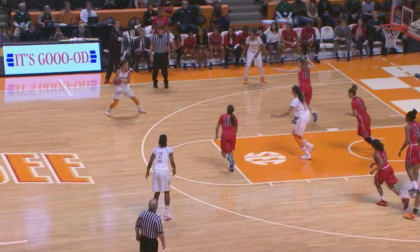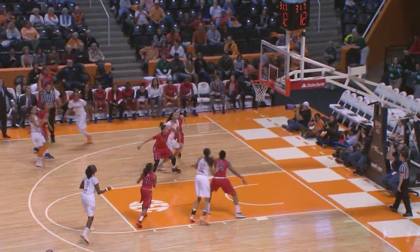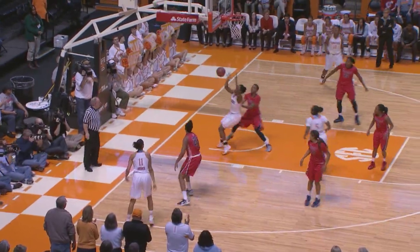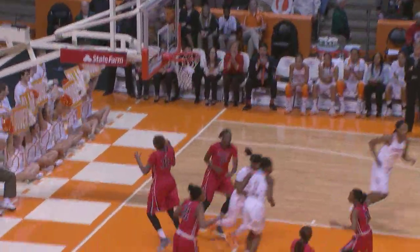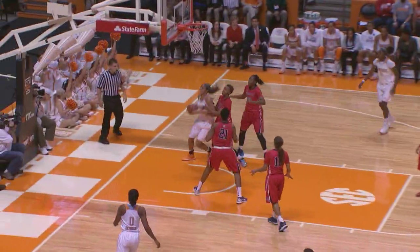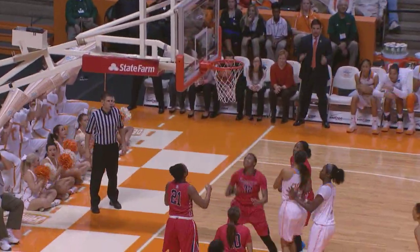Hunter to Harrison, skip pass over to Carter. Carter free for a three, got it. Massingale, left corner to Burdick, down low to Reynolds, off the glass, good. Gets it off to Massingale, now to Burdick, left side of the circle, down to Harrison. Harrison, right side, layup, good.